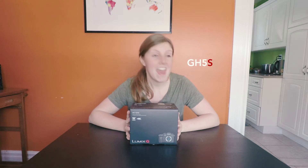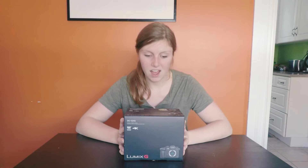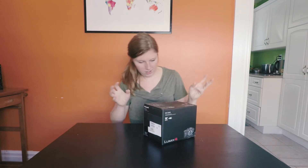I decided to get a Panasonic GH5. Even though Panasonic has released information about their GH5S, I was really attracted to the in-body image stabilization with the GH5. I love the idea of being able to shoot handheld as much as possible — I try really hard to blend in, and shooting handheld is gonna make such a difference. Enough talking, let me open this thing up.